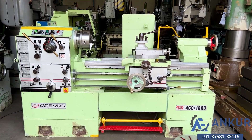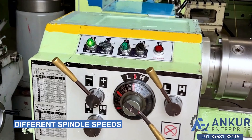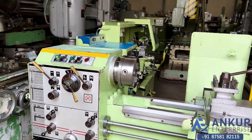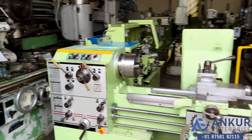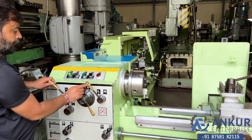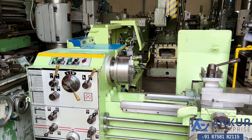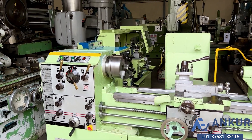Now we will see different spindle speeds. Its low spindle speed is 20 rpm and the high is 1500 rpm. Right now working on its minimum speed, that is 20 rpm. Increase the spindle speed. The spindle speed has been increased to 640 rpm.